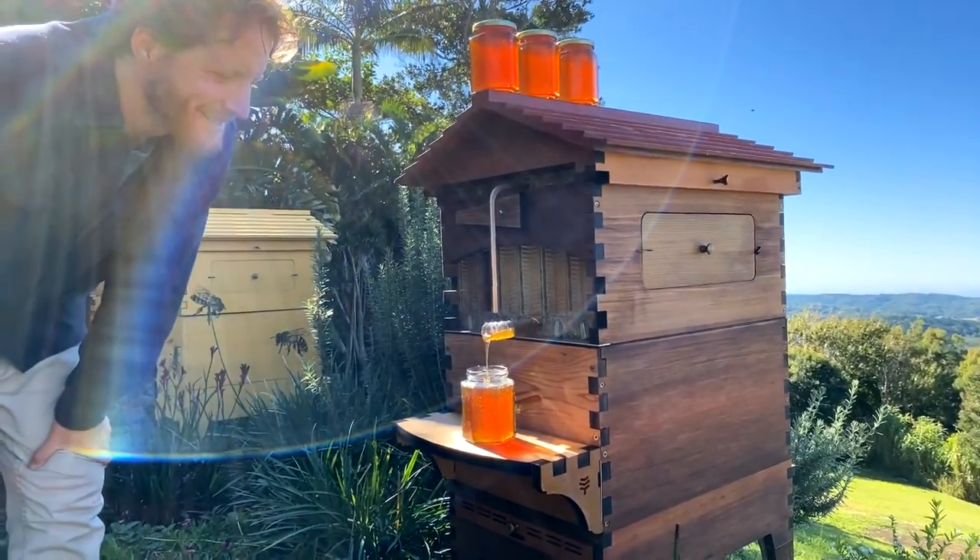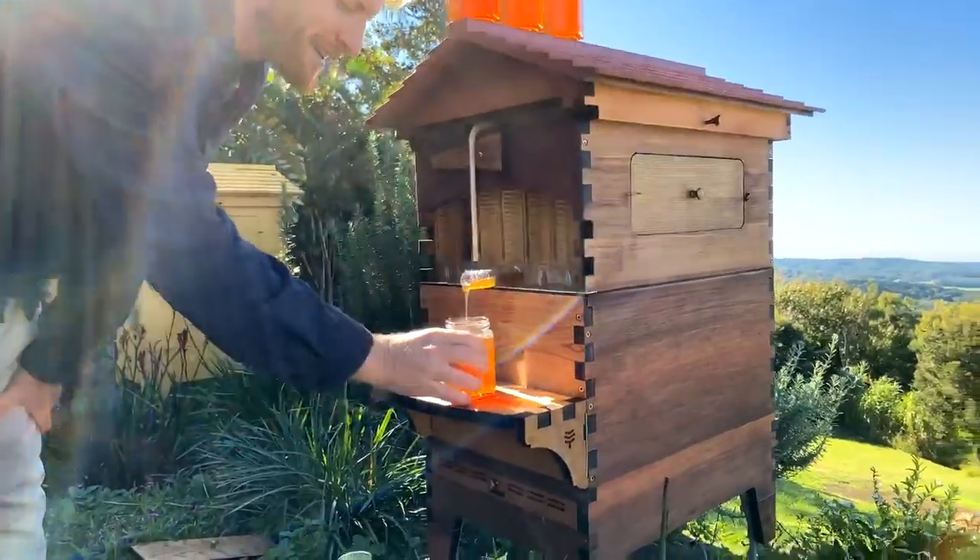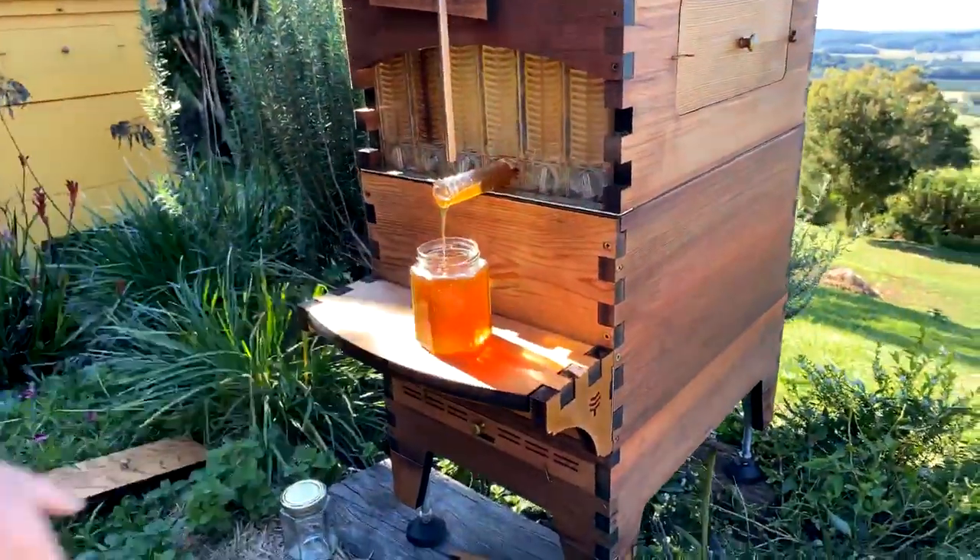I just love watching the honey go into the jar — the way it swirls and streams. It's a beautiful thing.